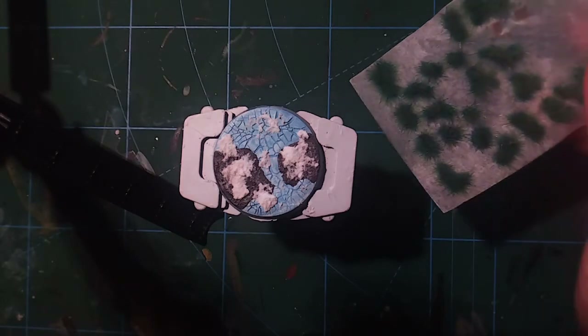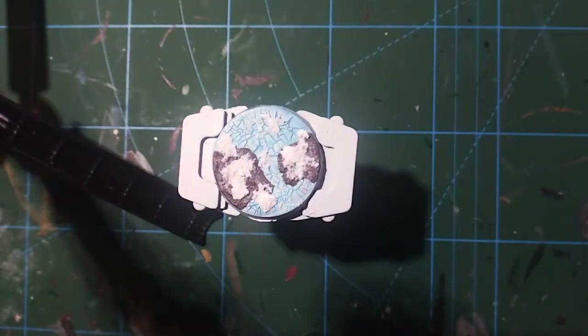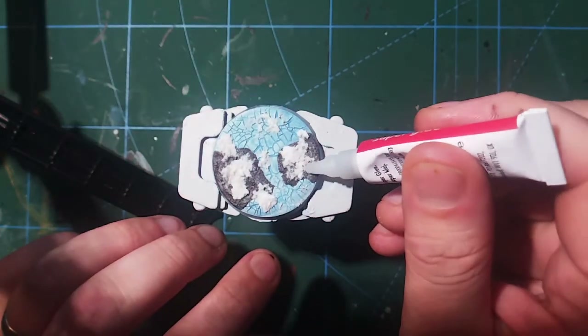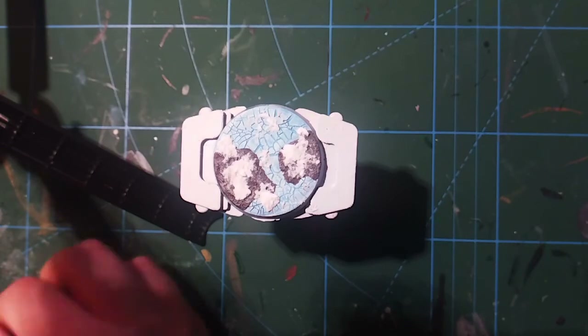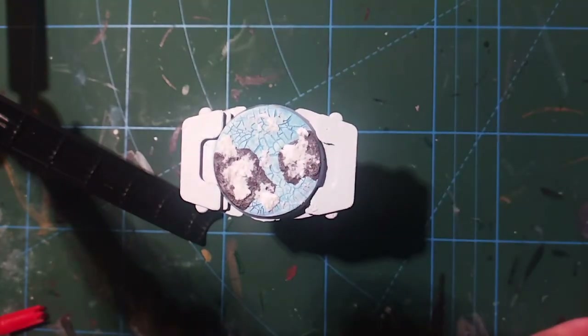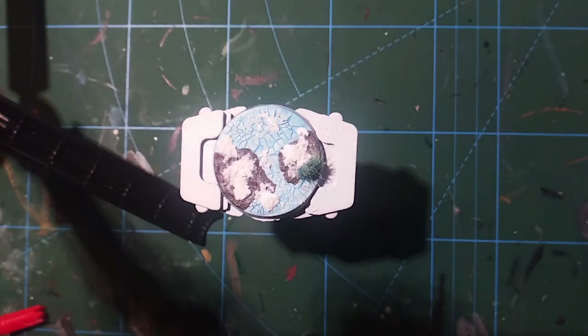With the snow effect now dry, we're ready to add some tufts. These are Gamers Grass Alien Turquoise tufts — normally used for Martian red bases, but I found the turquoise colour graduates up to a white and looks really great, like they're frosted over. They are self-adhesive, but just to be safe I'm putting a little bit of super glue down before applying them. I'm adding a few tufts here and there — they look great, like frosted-over grass. I try to use them quite sparingly; three is probably the most I'd use on a single base.